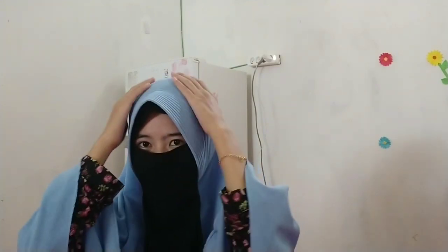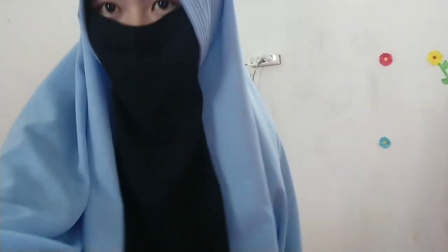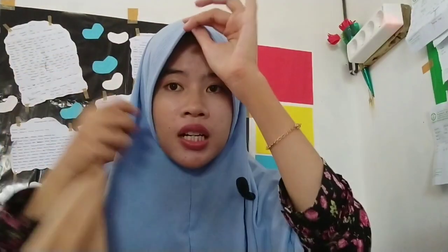Jadi kita tinggal memasukkan di dalam saja, dan kemudian di atas dan ikat bagian belakang, teman-teman. Niqab ini bisa juga dipakai untuk jilbab yang tidak ada pekasinya atau teplek — kalian bisa letakkan ini di atas jilbab kalian teman-teman. Ini sangat bagus banget teman-teman, untuk harga Rp16.000 kamu sudah dapat niqab sebagus ini.